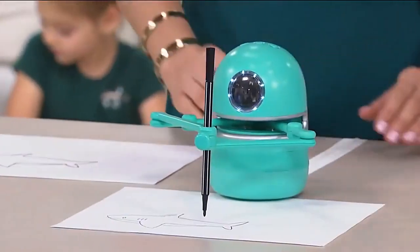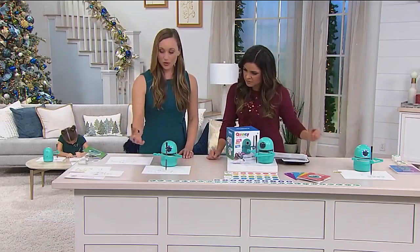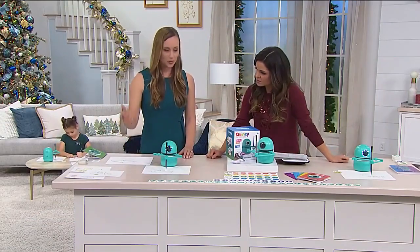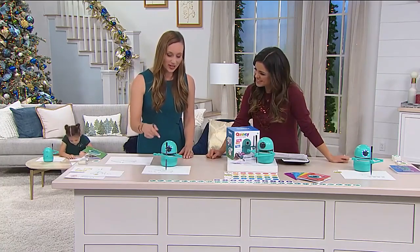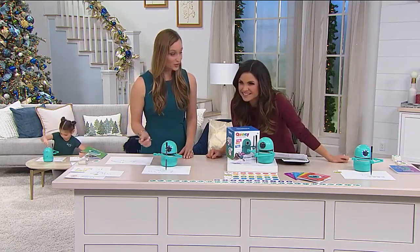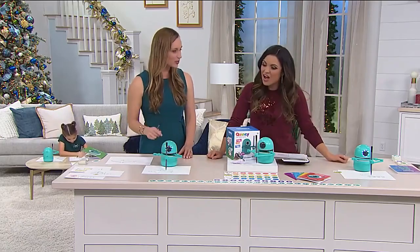Tell me about the numbers and letters — when do these come into play? After you draw your animal or object or whatever it is, Quincy will ask you how to spell that animal. So right now, do you know how to spell it? You'd have to find the S and put the S in front.